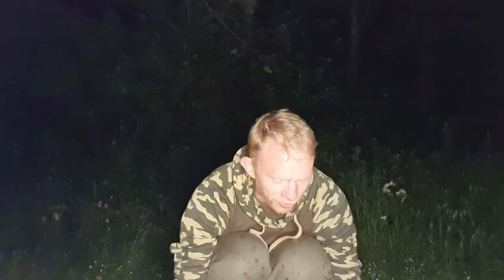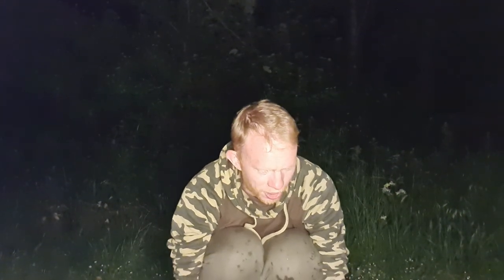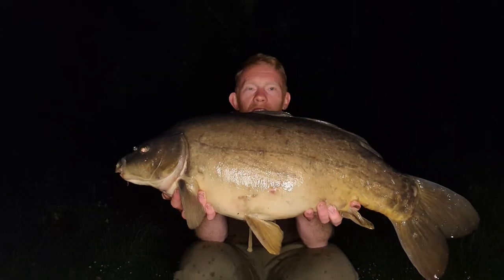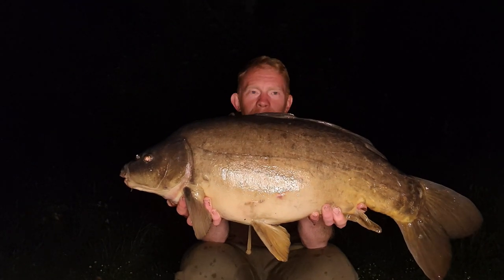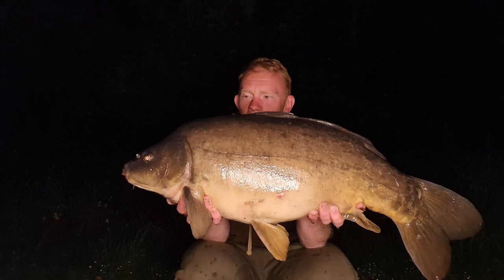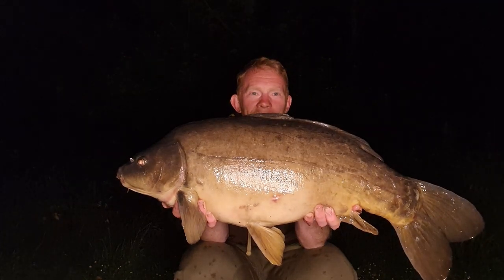It's quarter past one - I was just getting myself off to sleep and the middle rod has absolutely torn off. It's going off so much Dan even heard it down the bank and came to give me a hand. We've gone and got ourselves a lovely 21 pound and a few ounces mirror carp from Long Lake. Absolutely smashing it - what a great session we're having. That was actually at 2:30, so about an hour after Dan caught his last one. I must have nodded off and was broken up by the alarm tearing off.